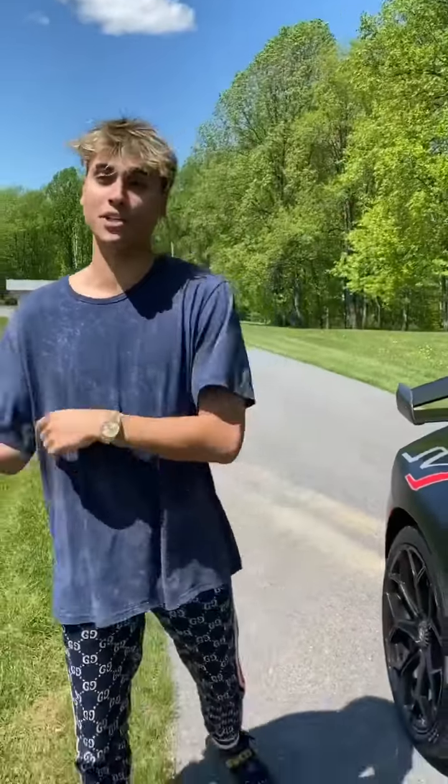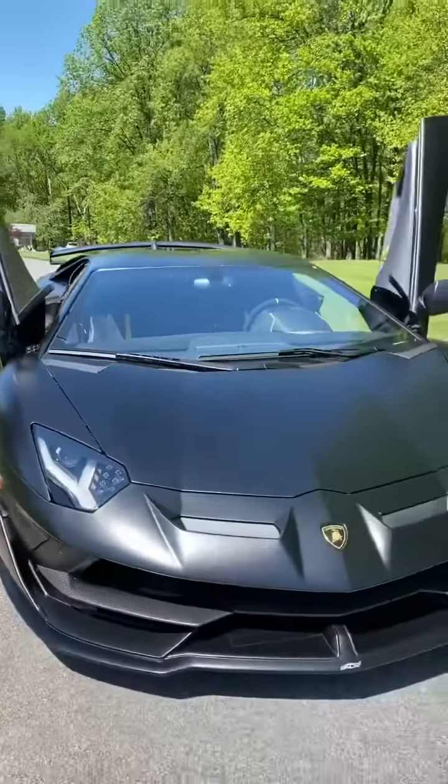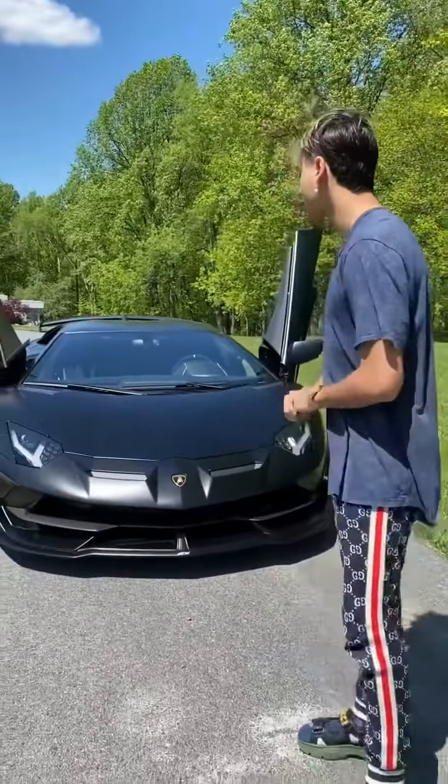I got a lot of requests from amazing fans as well as personal friends about doing a review on my new whip — the 2020 Lamborghini Aventador SVJ. It took a year to come in straight from Italy. I custom built it from the ground up from scratch, and the price tag was somewhere around $5.85 million.